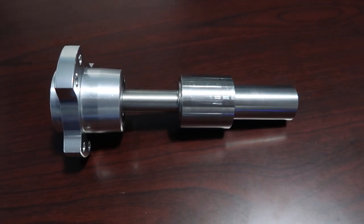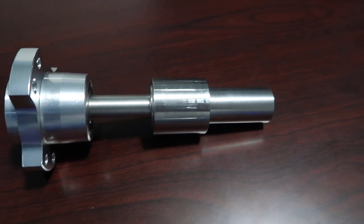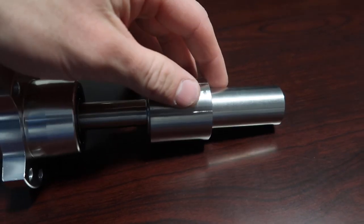I got caught up in a conversation before I left the shop, so I didn't get to do a proper outro. I'll just run through this with you guys real quick. This is the piece that I made today — it is one of the front spindles.